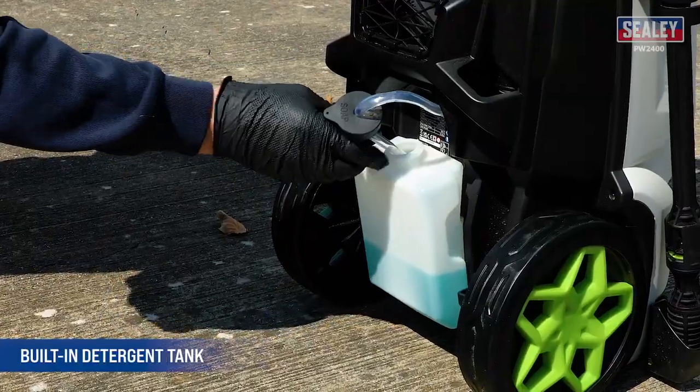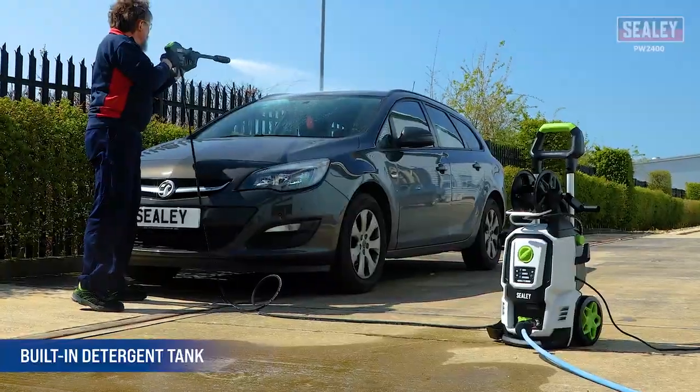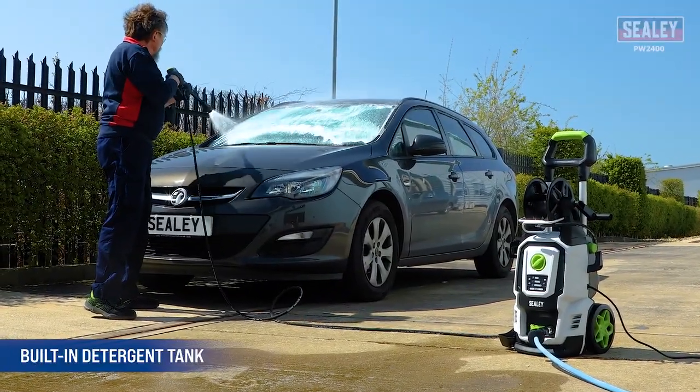A built-in detergent tank that filters into the jet stream is perfect for use with the low power mode, with no need to change the lance.